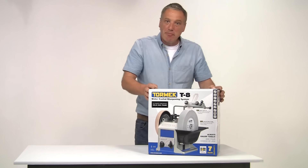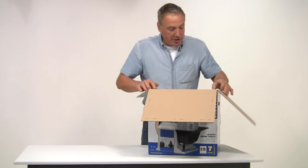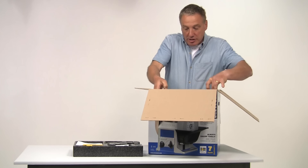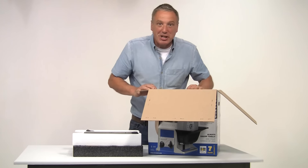I've had a Tormek machine in my workshop for well over 20 years, but it's this combination of speed and accuracy that continues to impress me even after all this time, so I'm sure it will meet all your sharpening requirements for many years to come. To help you get the most out of your new Tormek, I'm going to guide you through the initial setup and then give you a brief introduction to the system and its features along with a few useful tips. So let's get started.